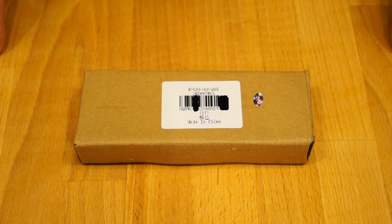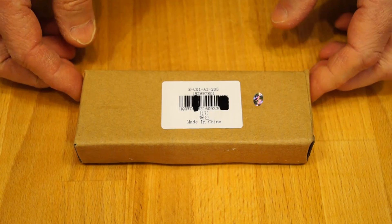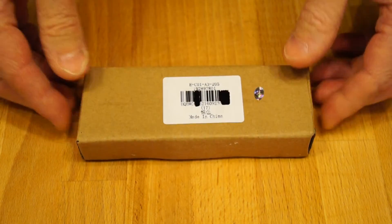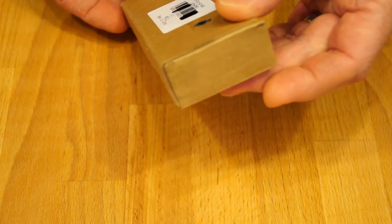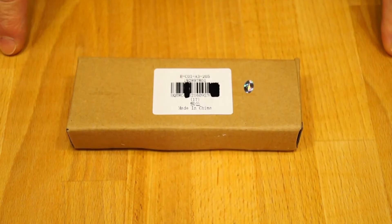Hello everyone, welcome back. Today I'm going to be taking a look at another interesting little box. Look at that — how nice is that? But what's inside it? Let's have a look, shall we?